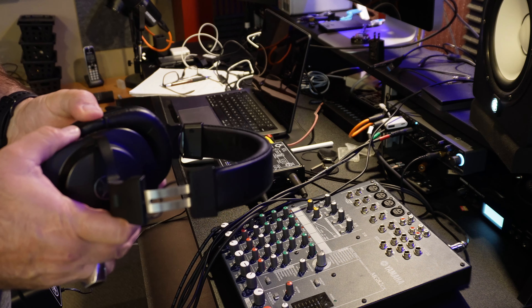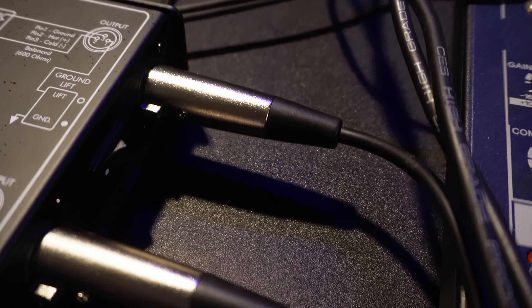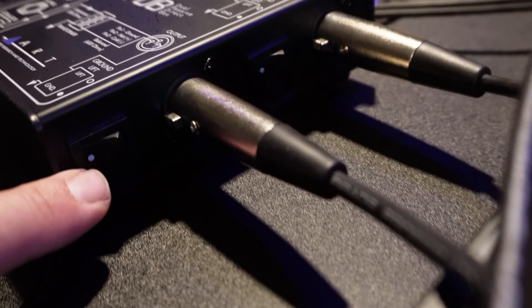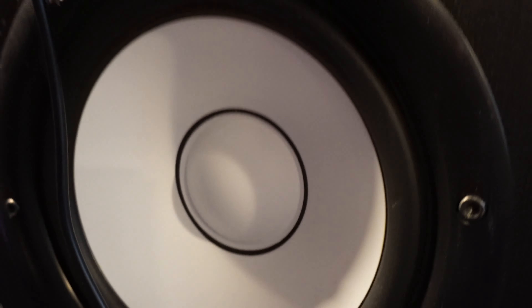Let me give you an audio demo of that sound — that's the noise I hear. Now we're going to test whether the direct box, by lifting the ground, does anything. There's a ground lift switch right here — I'm going to turn it on, and the issue is gone.